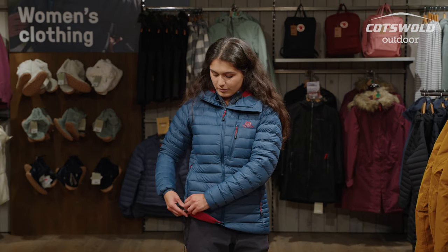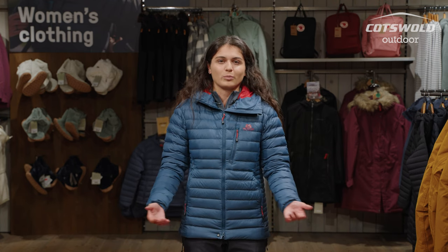Other adjustabilities are the hem — you have these drawcords down here which means you can have a tighter fit. Again, you want to prevent wind from coming up there and making you cold; this whole jacket is keeping you warm.